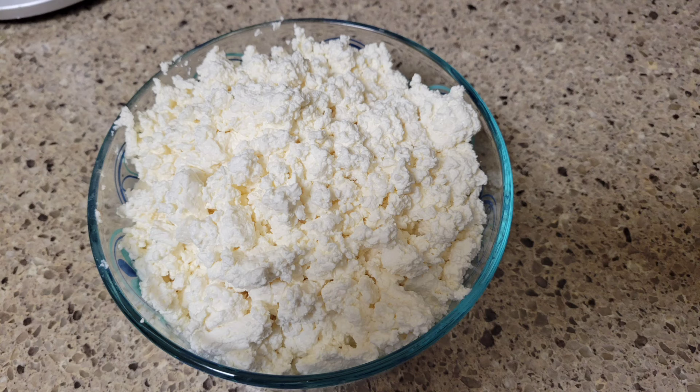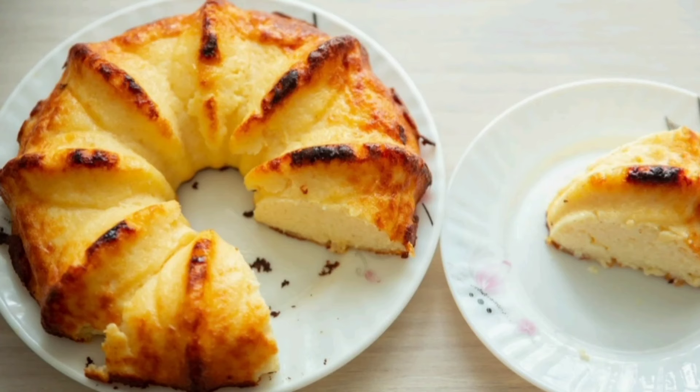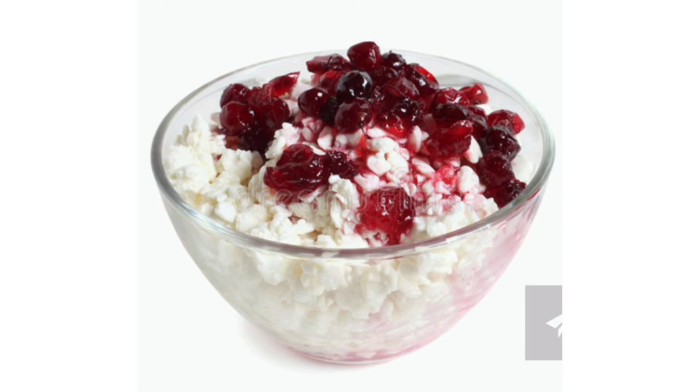I put it on the plate. Now you can cook with it — some eggs, a recipe, or just take it with the baking pan. Also very delicious.